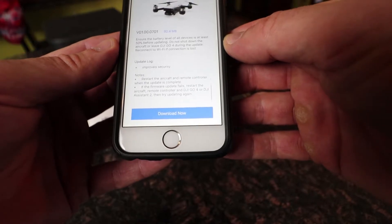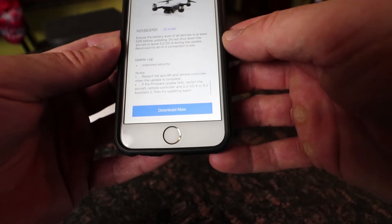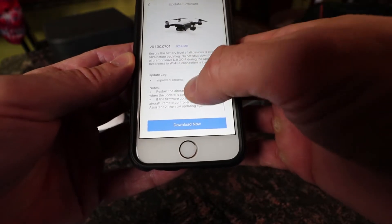Those are the notes. Restart the aircraft and remote controller when the update is complete. If the firmware update fails, restart the aircraft, remote controller, and DJI GO 4 or DJI Assistant 2, then try the update again. Let me just walk through the update with you so you can see exactly how easy this is.